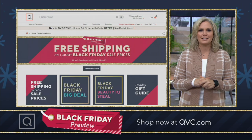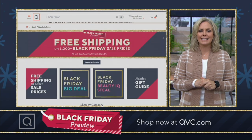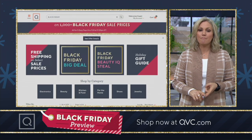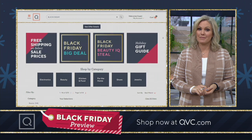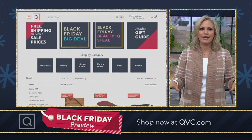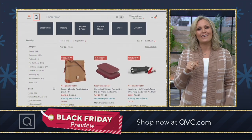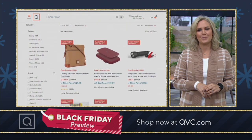Just type in Black Friday sale prices and you will see hundreds, all free shipping and most on five monthly easy payments. So get it done now. Don't wait until that dreaded weekend. You don't even have to leave your house. You can do it from home by giving us a call or purchasing on your app or your computer.